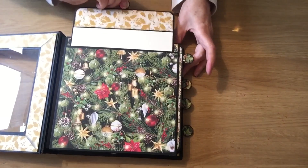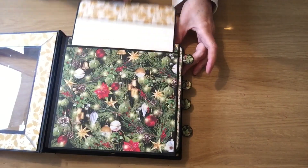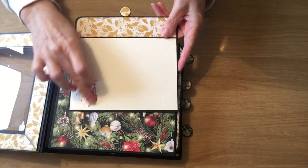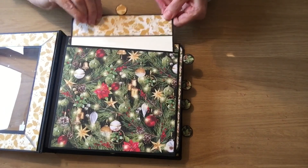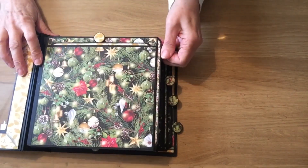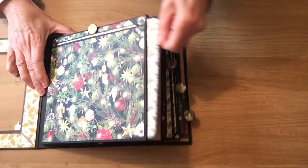The reason for that is you want to be able to see your page through, and then the bottom of this large tag I've used the Graphic 45 rub-ons. So that's very simply the first page.